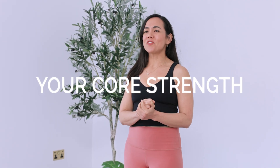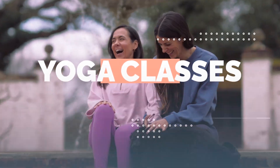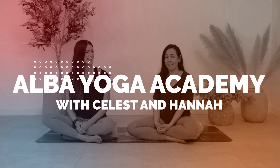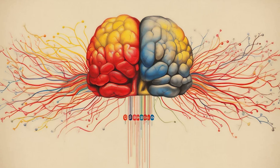Did you know that you can elevate your core strength by using neuroscience principles? Hello, Elbamigos, I'm Celeste. I'm a yoga teacher, physiotherapist, and neuroscience student. And in this video, I'm going to be sharing how you can elevate the strength of your core by using neuroscience.